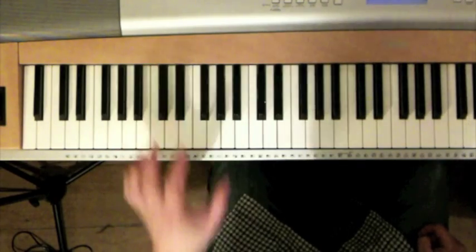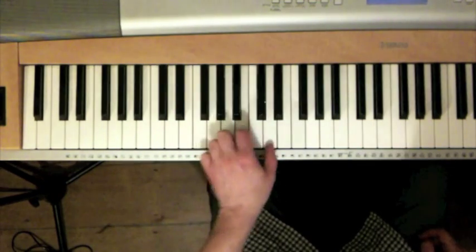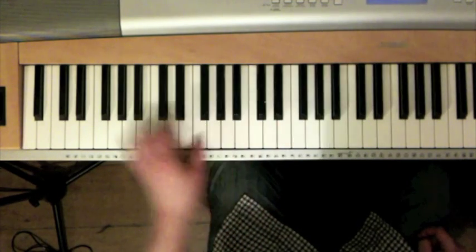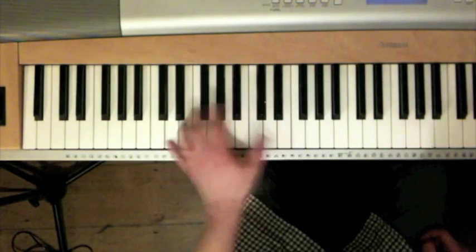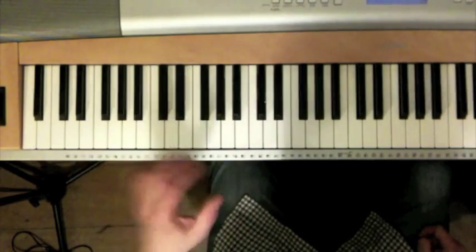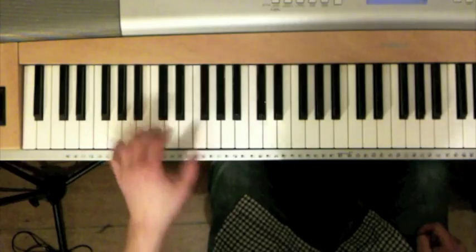And then on G, on the dominant. And this is the difficult bit, because you have to get on to F quickly.